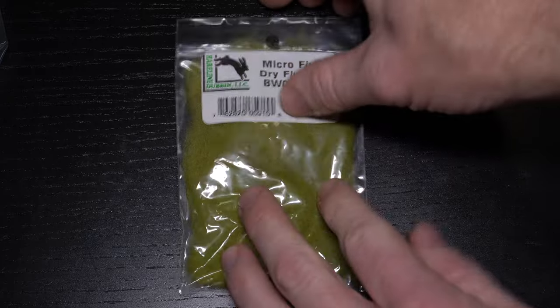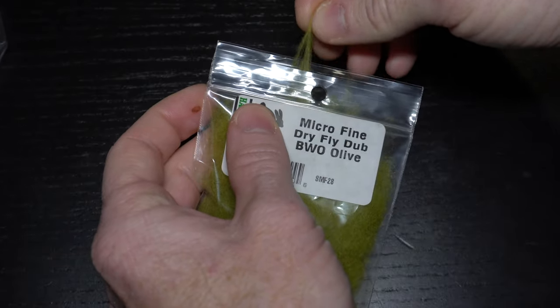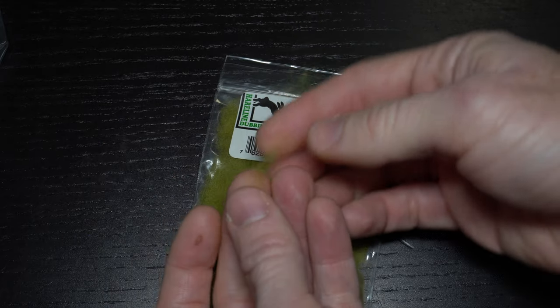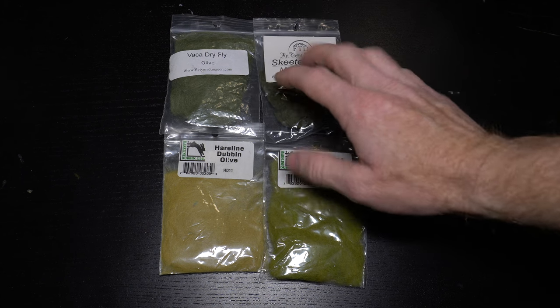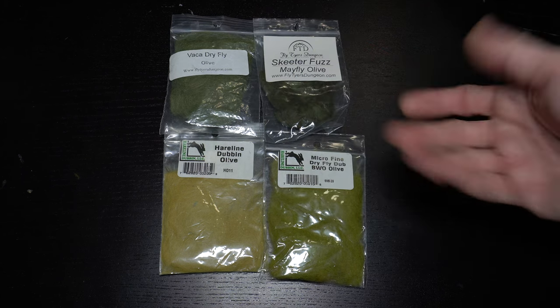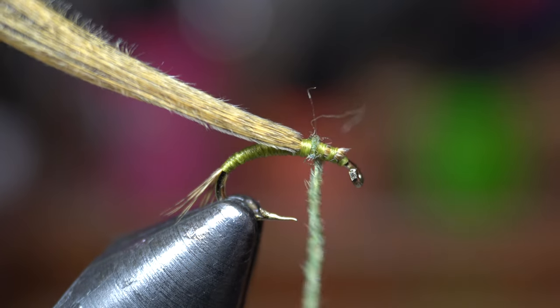Now we need some dubbing. Today I'm using Microfine Dry Dub from Hairline in BWO Olive. Pull out a small amount like so. You could really use any type of dubbing here, as long as it is a dry fly dubbing and rather fine. Dub this onto your thread and make a small dubbing ball to build the thorax of the fly.